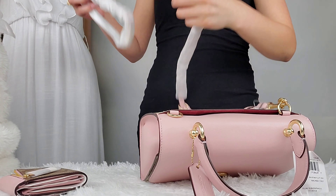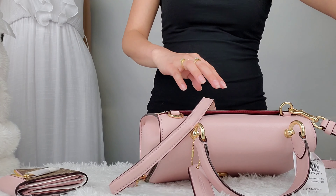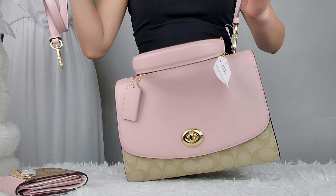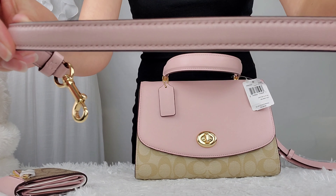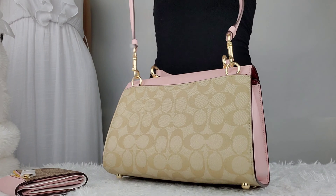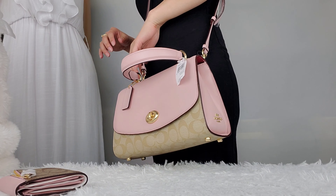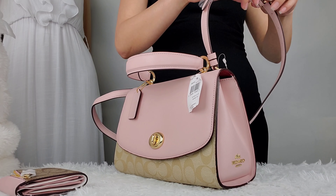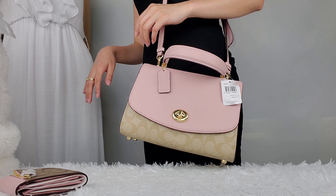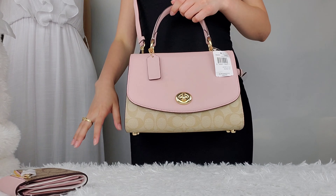This is the strap — it has an adjustable strap. It is also in leather in color blossom. Let me connect it here and see how easy it is. It's a little bit long for me, so I'll just leave it like that for now. You can use it as a shoulder bag, or also as a crossbody bag.